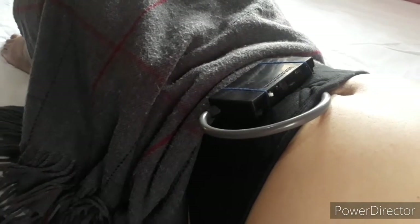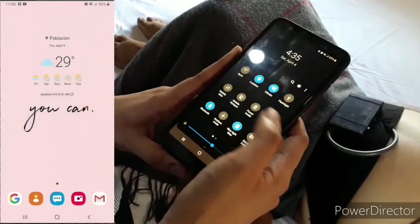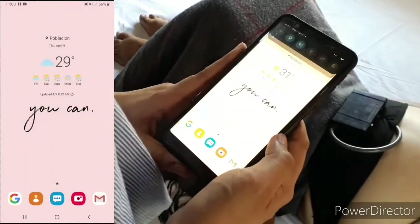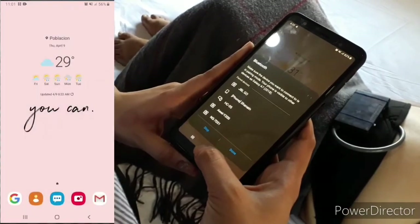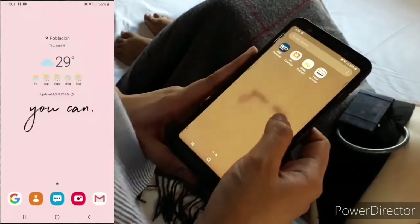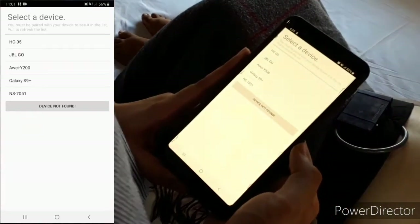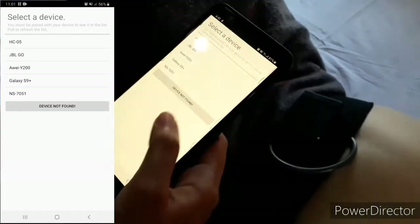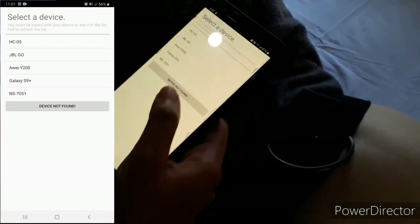To connect the fetal monitor application to the e-textile device, the Bluetooth of the Android mobile phone must be turned on. After turning on the Bluetooth, you can now open the application. It will show the available connections — select HZ05.